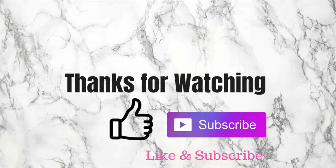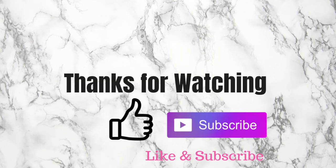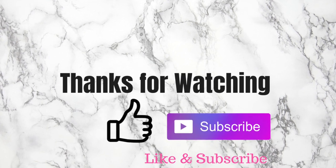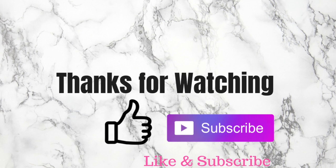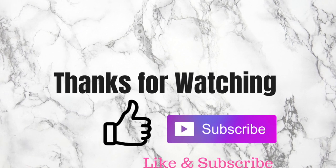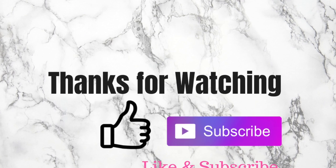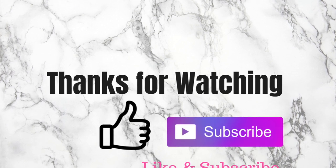That completes the day routine for Urban Skin RX. You are the realest MVP — you made it to the end, thank you so much for watching and for all your support. The next video is going to be my night routine with Urban Skin RX, so check it out. As always, continue being you to the fullest — bye!